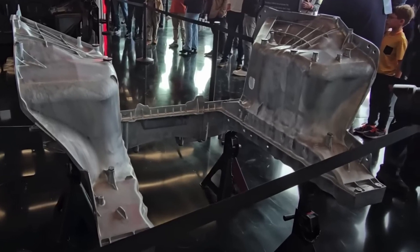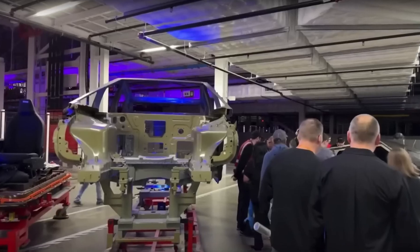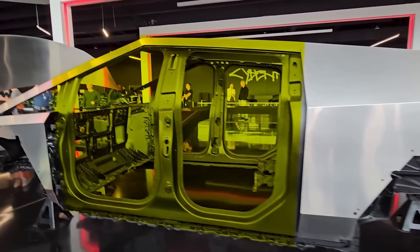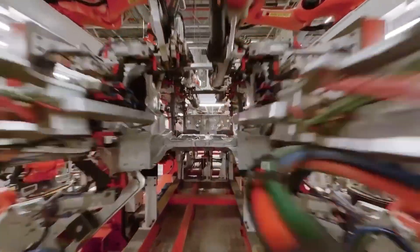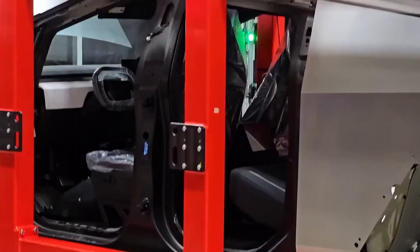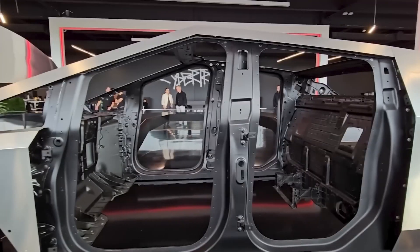First, let's talk about the body. It's made from this crazy material called 30X cold-rolled stainless steel. Basically, it's one of the hardest materials you can use for a vehicle. This isn't just to make the Cybertruck look cool — it's designed to be super tough. Imagine driving through tough terrain, scraping against rocks or branches, and your truck still looks brand new. Regular car bodies can't handle that kind of abuse. But working with this steel isn't easy — it's so tough that most tools can't even shape it without damaging it.